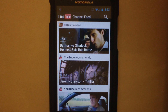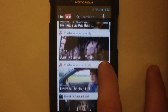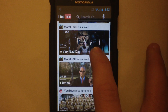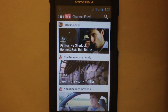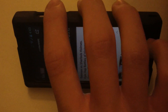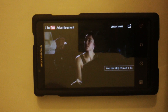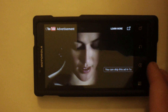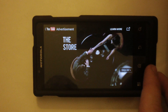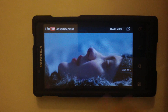I might do a GPS test later on in the next coming month while I still have the phone. Let's do an Epic Rap Battle — the newest one. You can get Chrome if you want; just download it from the Play Store, it's compatible.